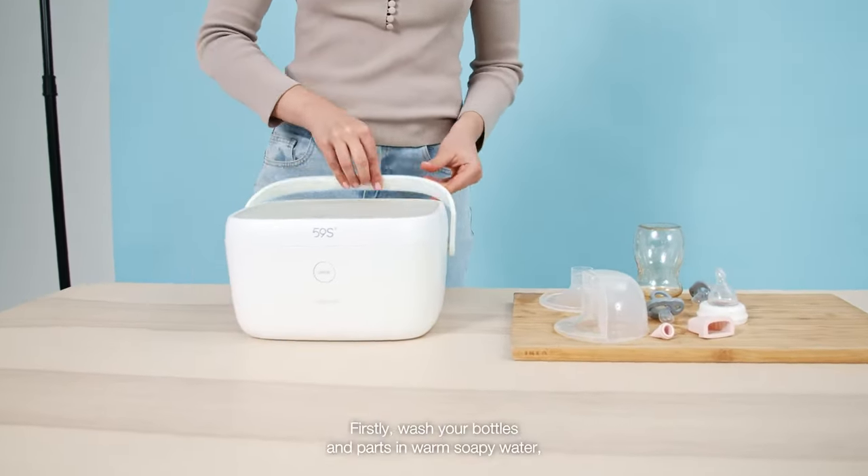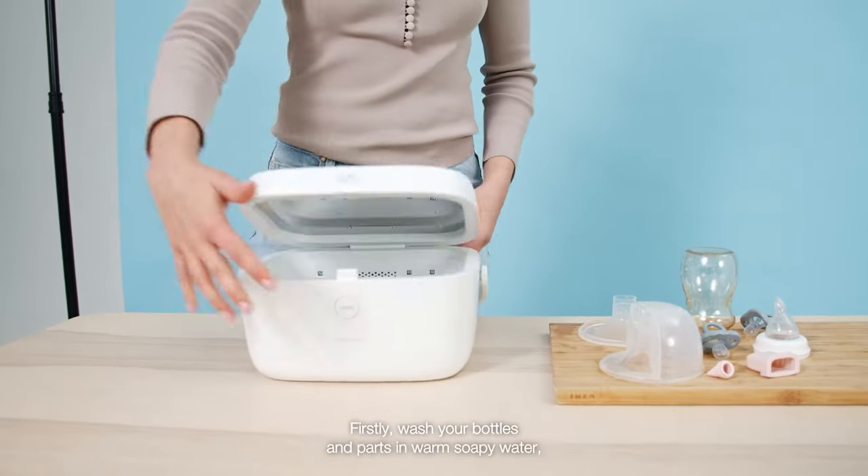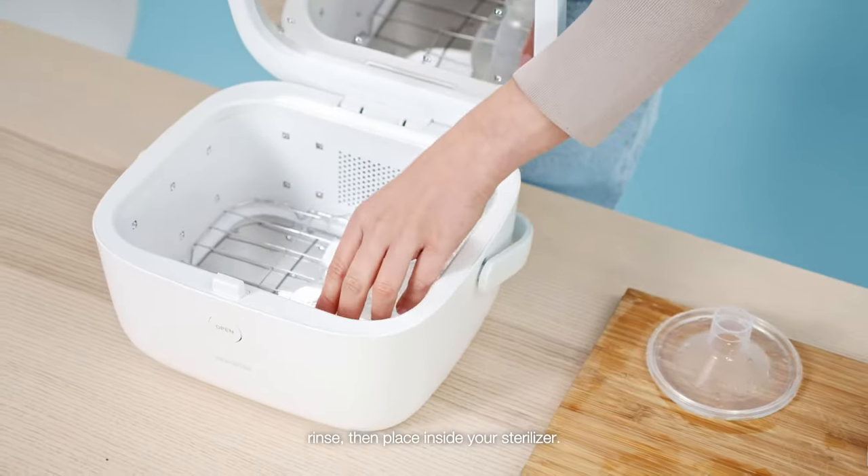To do this, get into routine. Firstly, wash your bottles and parts in warm soapy water, rinse, then place inside your steriliser.